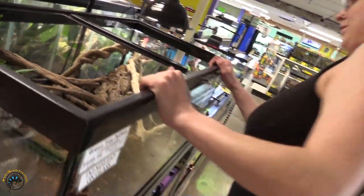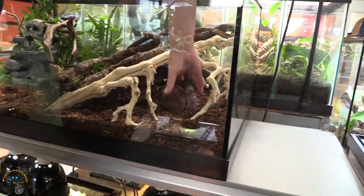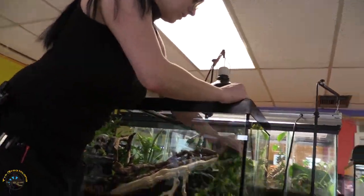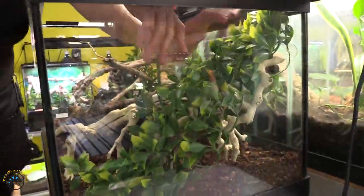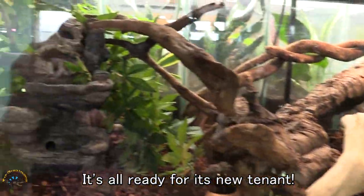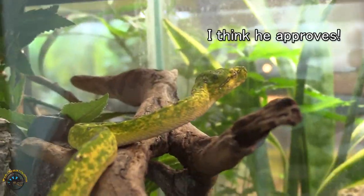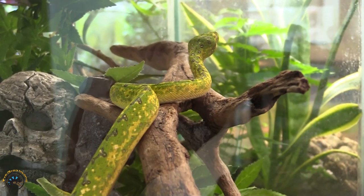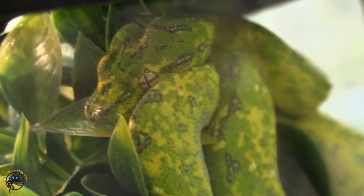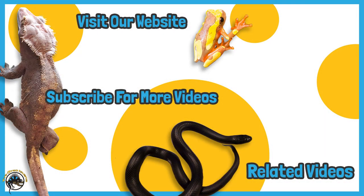I gotta add my flare. There we go, now we're good. And the lava rock — I gotta add a rock. Rocks are nice. We'll see you next time.